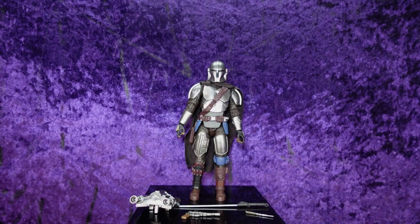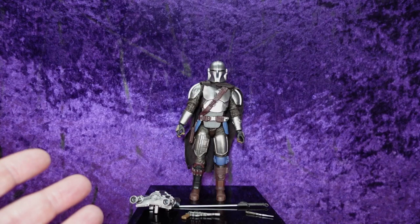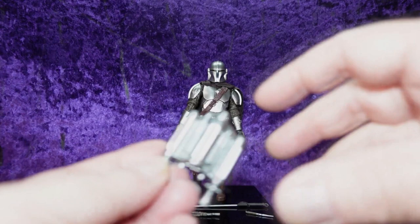Here we've got him on the pedestal. I'm super excited for this because this figure has been getting some rave reviews and I was very anxious to see how it would turn out — I knew I wanted it when they put it up for pre-order. Let's jump into the accessories first and foremost.